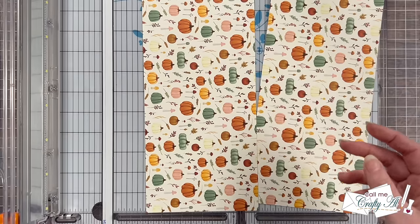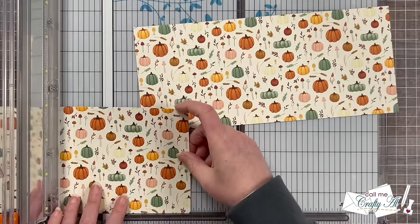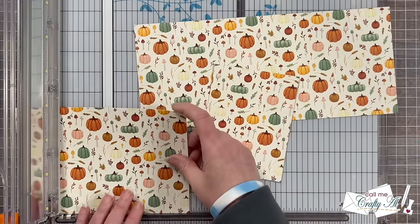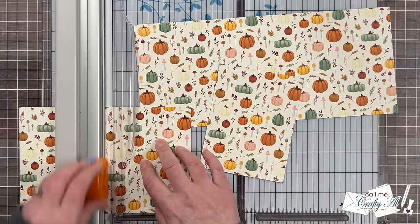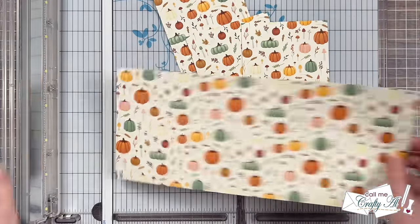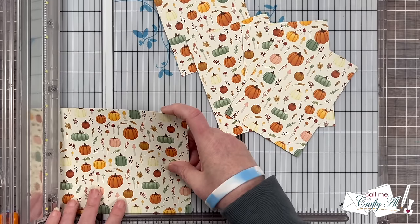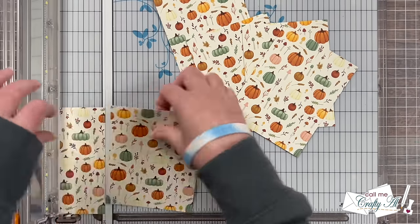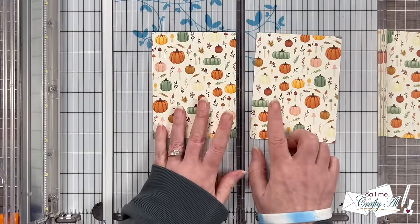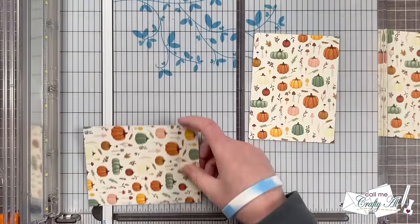Now I'm going to take my two five and a quarter inch tall rows, rotate them back around so they're reading the right way, and cut two pieces that are four inches wide from each of these strips. These are going to be pattern paper piece A. There is going to be four inches left over — just set that off to the side for now while you cut two pieces from that second row.